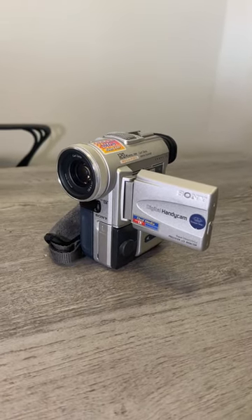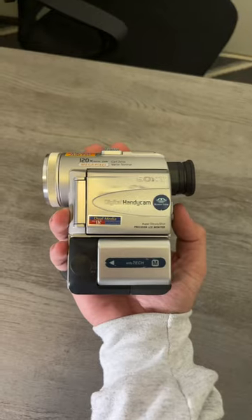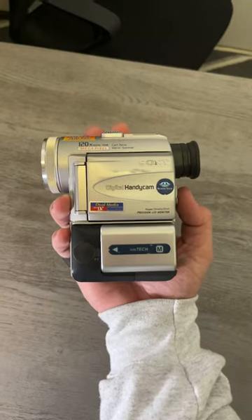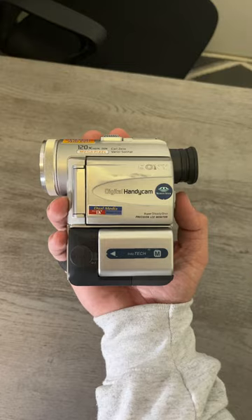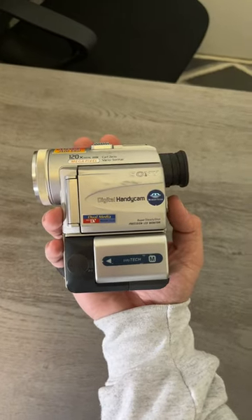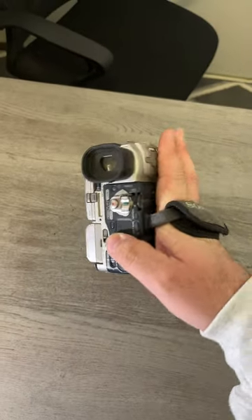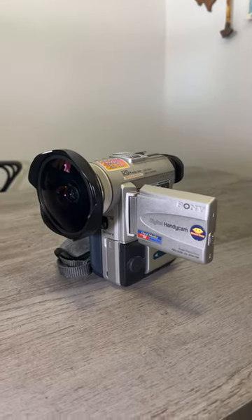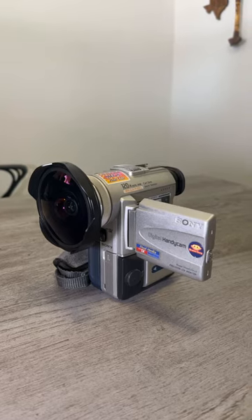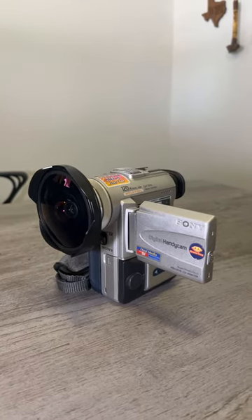Then I introduce you to the Sony PC100. This is a great handheld pocket-sized mini DV camcorder that shares similar video footage to the Sony VX1000 and 2000, and it has some pretty good prosumer level quality to it. Pairing it with the 37 millimeter Optica fisheye lens allows you to get up close to the skater you were filming.